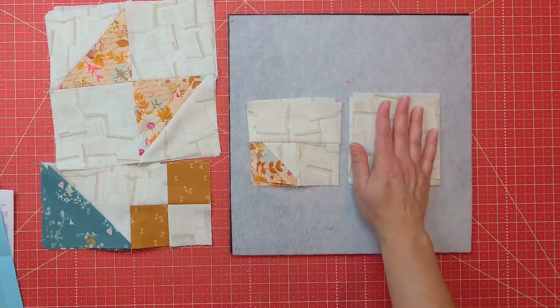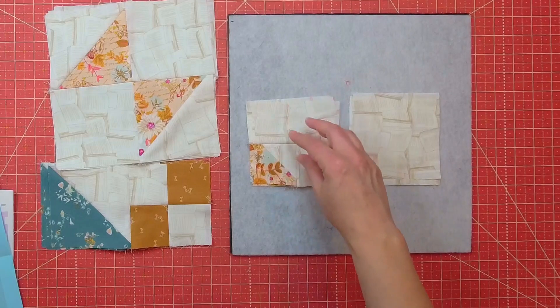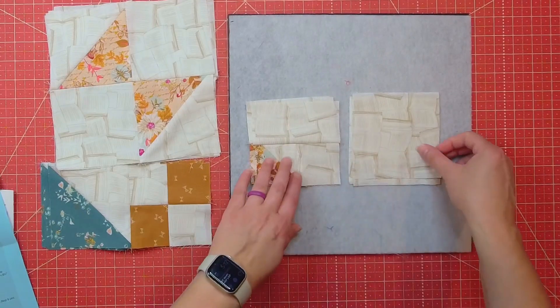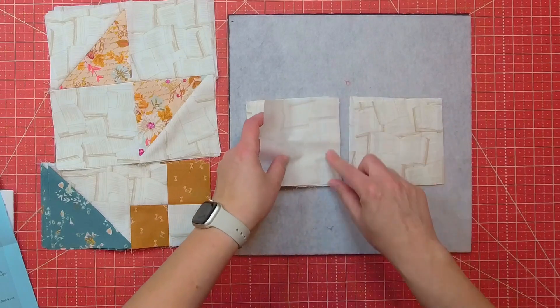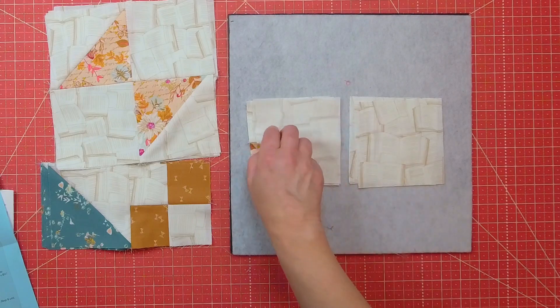Now I'm going to be sewing the A blocks to the combo that has A and C on it. I'm going to be putting right sides together and sewing a quarter-inch seam, and I'm going to be pressing it toward the A square after sewing.